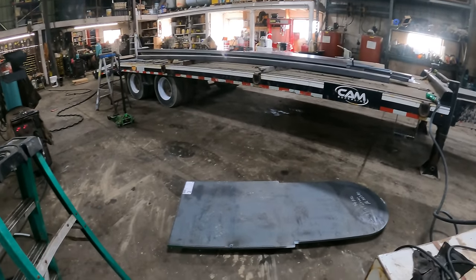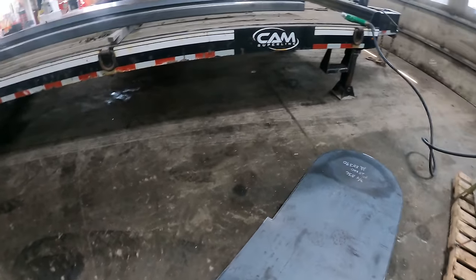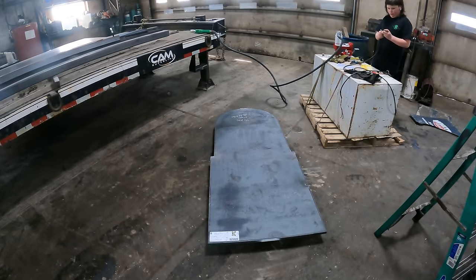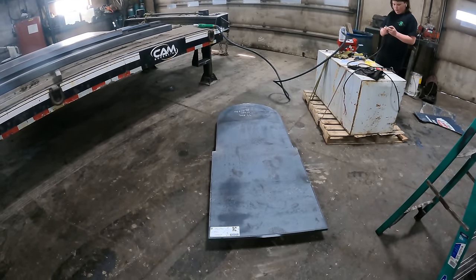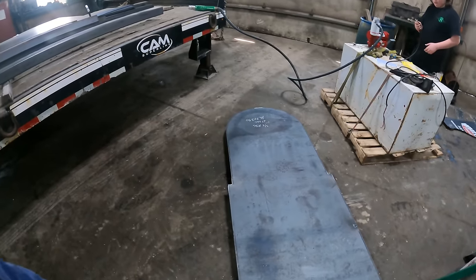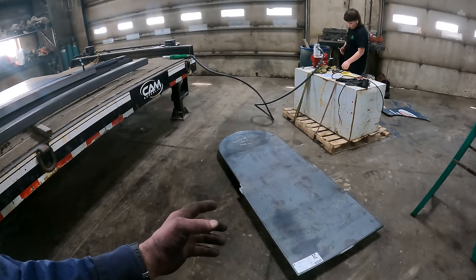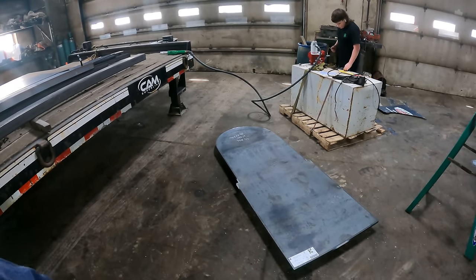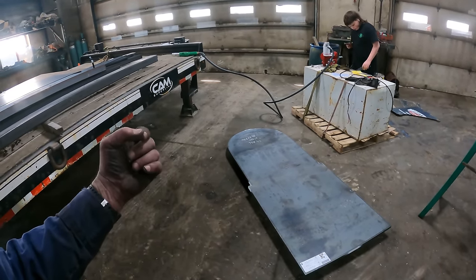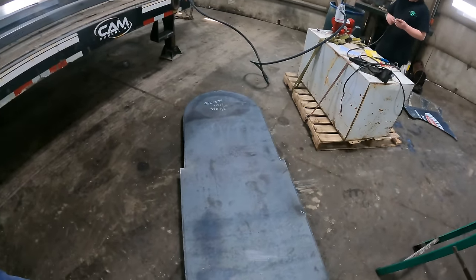We've got a plate on the floor here — Sarah thought it'd be a wise idea to make my tombstone up right now. It's a piece of three-quarter plate that I wanted to make some tail hinge material out of. It was a drop I got from Alro, so it's just how it came — and it kind of looks like a tombstone.